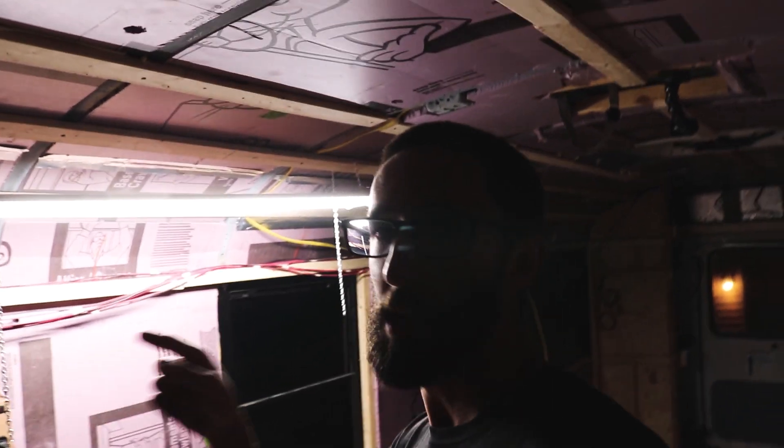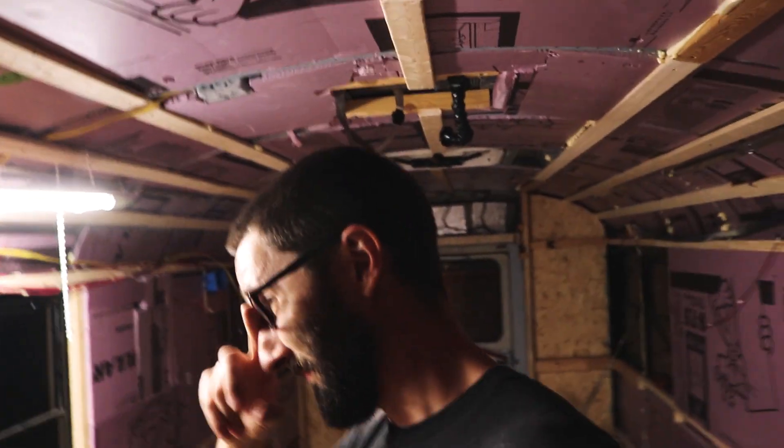The next video will be me just kind of plugging in all this stuff, because we've got living room lights, kitchen lights, bedroom lights, bathroom lights, hallway lights, 12-volt fans, exterior lights — all this stuff that needs to be plugged in.